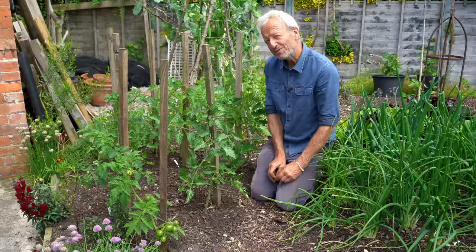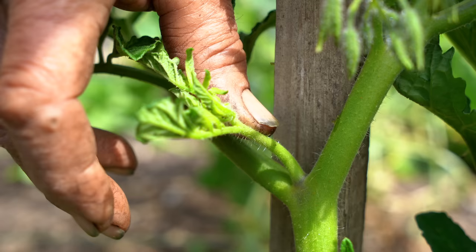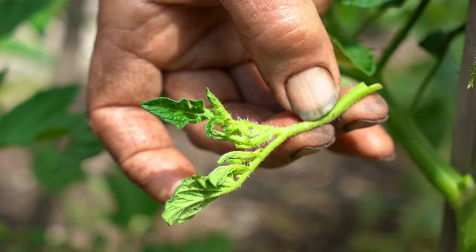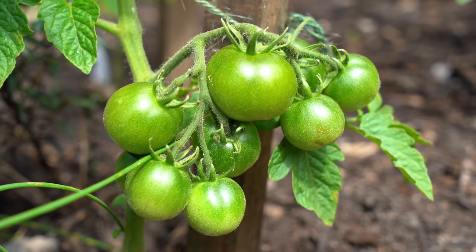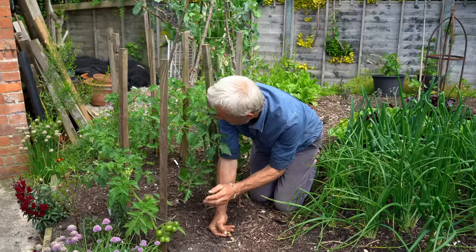Less watering makes life simpler. For side shooting, if you haven't done it before, you're looking for these little new growths out of the side of the plant where the leaf joins the main stem. Here's another truss — there's a small one I take off, it's just struggling to make it, but the rest of these look pretty good. And that's about it for now.